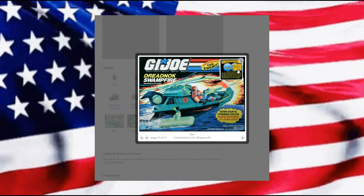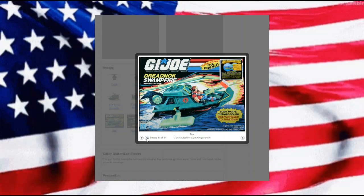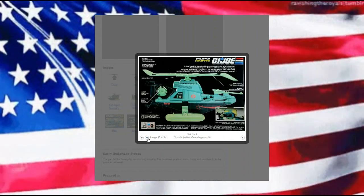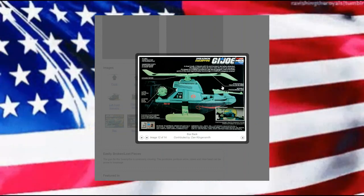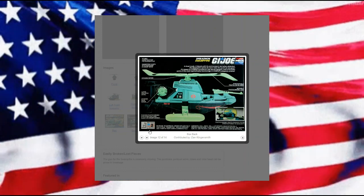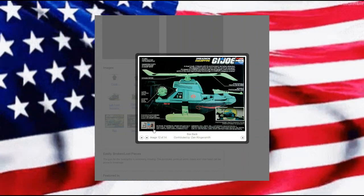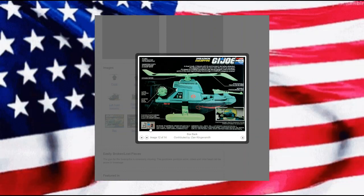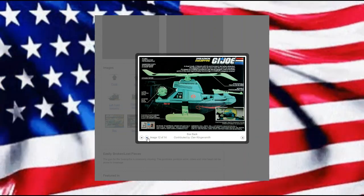Just seeing that there's a price tag for what looks like almost $75. Here's the back view of the box, and I do remember if you collected enough UPC codes — the flags with the numbers — that got you the ability for mail-in orders.